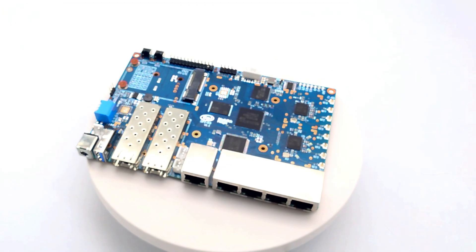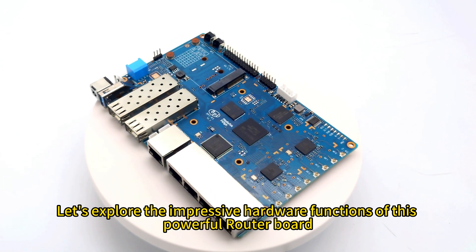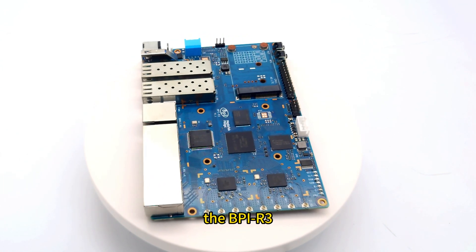Welcome to this video. Let's explore the impressive hardware functions of this powerful router board, the BPI-R3.